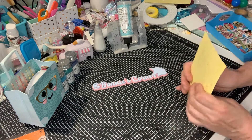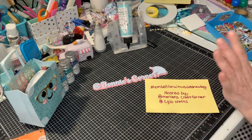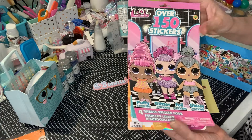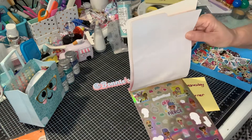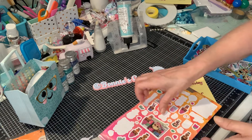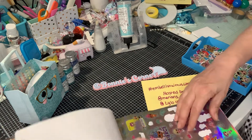So it's Embellishment Wednesday, and this is what I did. I took this sticker book — it's filled with all kinds of stickers — and I took all the stickers out. Like this girl right here, I took the sticker off.